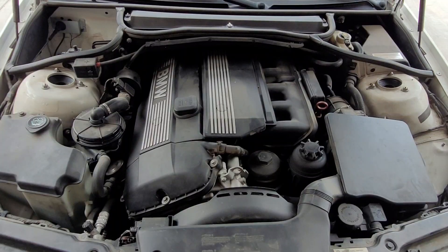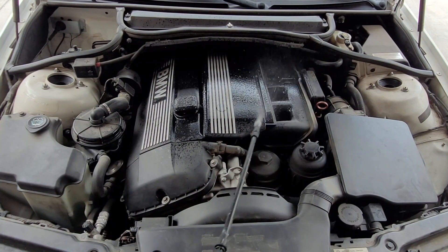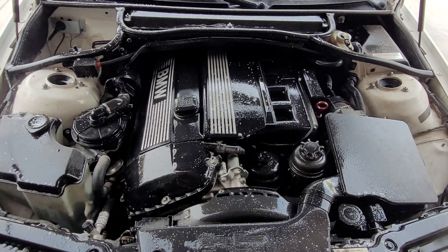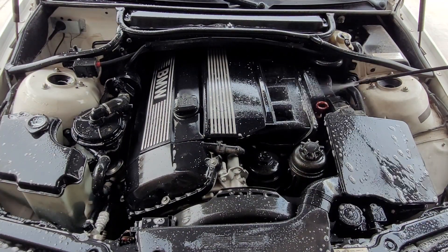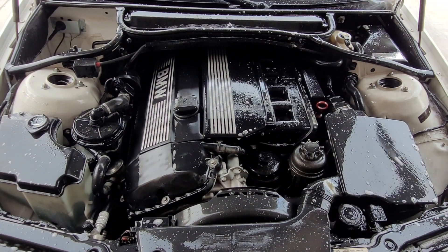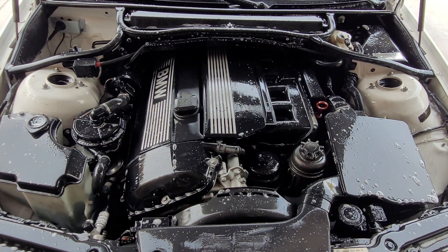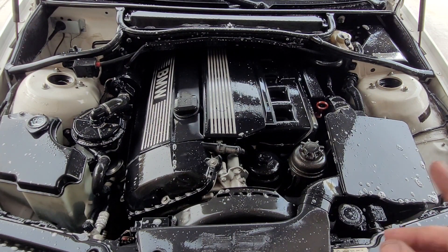Move your car to a shady spot — you don't want to do this in full sun. I'm going to demonstrate on my 2004 BMW E46. Once you have your 50-50 mixture of Purple Power and water in your bottle, pump it up and just start spraying very liberally all over the engine. Now let that sit for about 5-10 minutes, let it do its job.